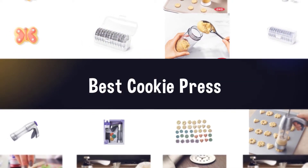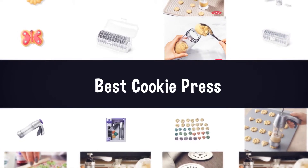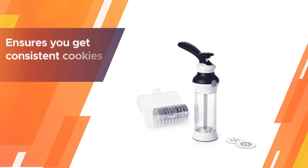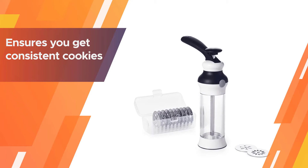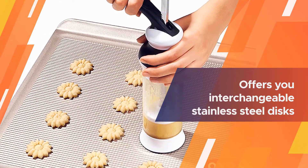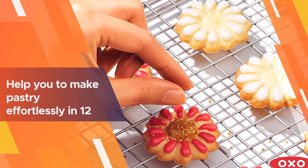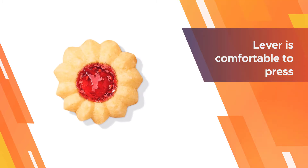Number one, most popular: OXO Good Grips Cookie Press. No more bad-looking homemade cookies, because the OXO Good Grips cookie press ensures you get consistent cookies every time. This press offers interchangeable stainless steel discs to easily prepare croquettes, gnocchi, bugs spritz, churros, or pasta.